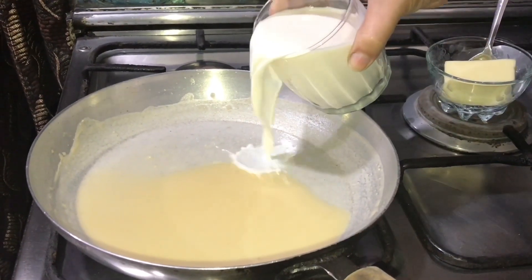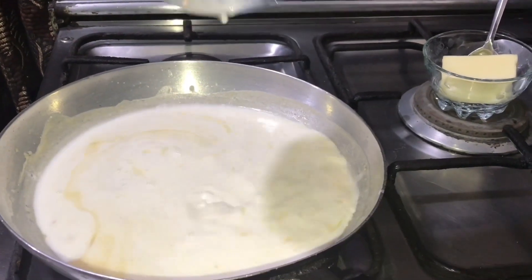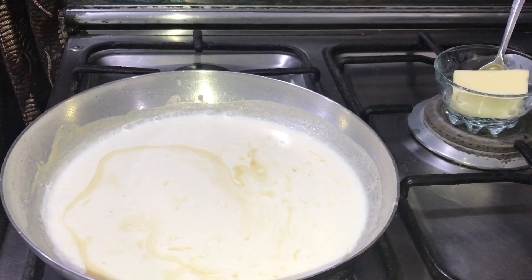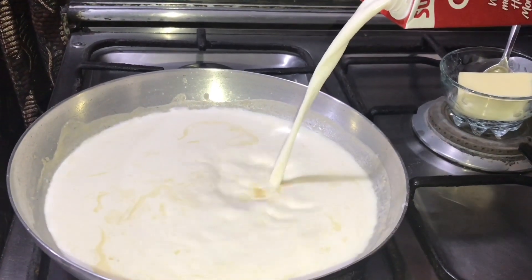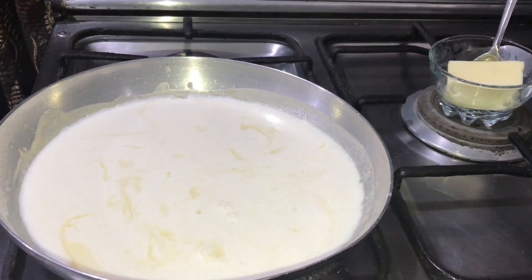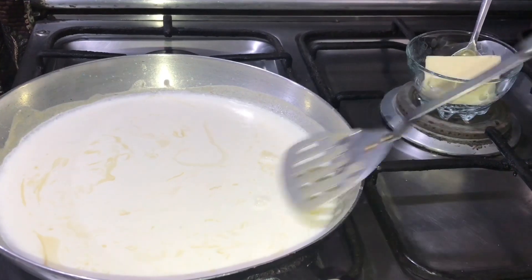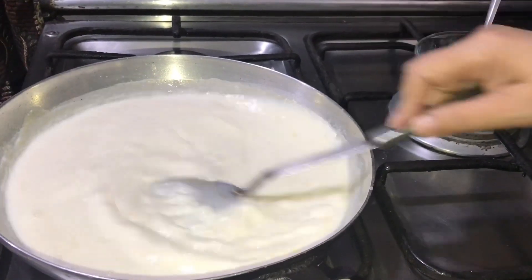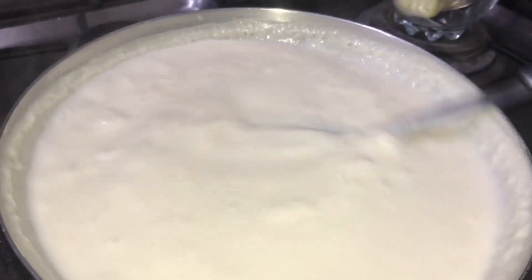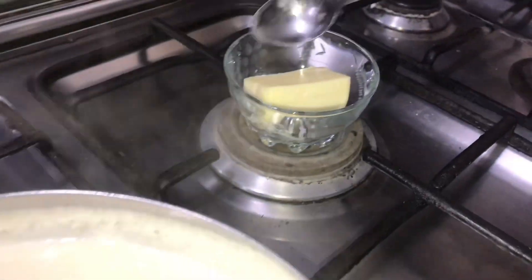I will add 2 glasses. I will add one glass and then another glass. If you want, you can use fresh milk. I will add the fresh milk.